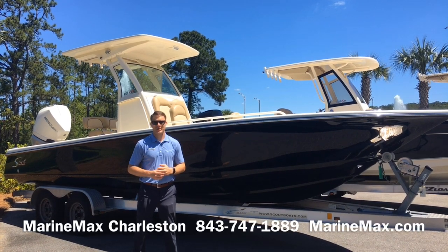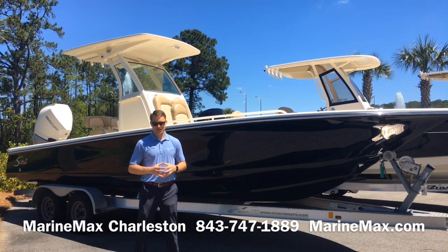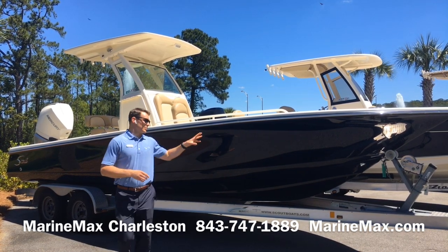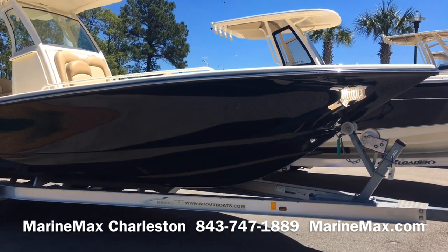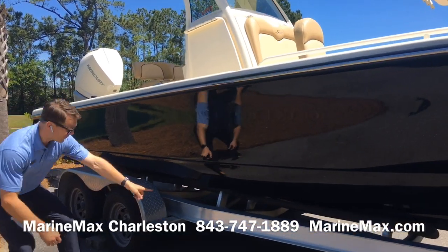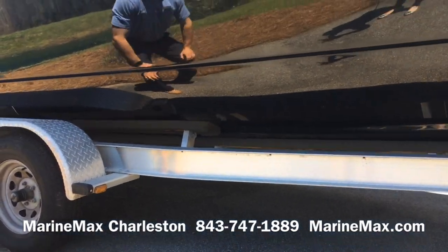Hi, this is Carl Anderson with Marine Max Charleston located on Daniel Island, and today I'm going to take you through a stunning Scout 251 XSS. This boat is equipped with full hull color black. Part of a new model design, they now have a stepped hull which helps give the boat more lift and improves performance.